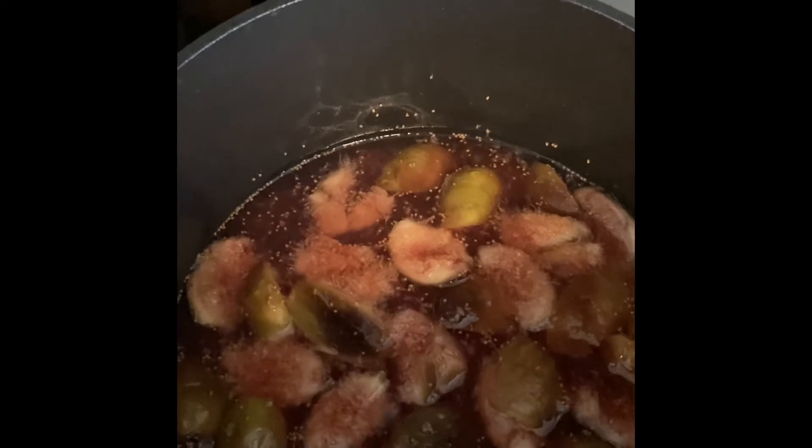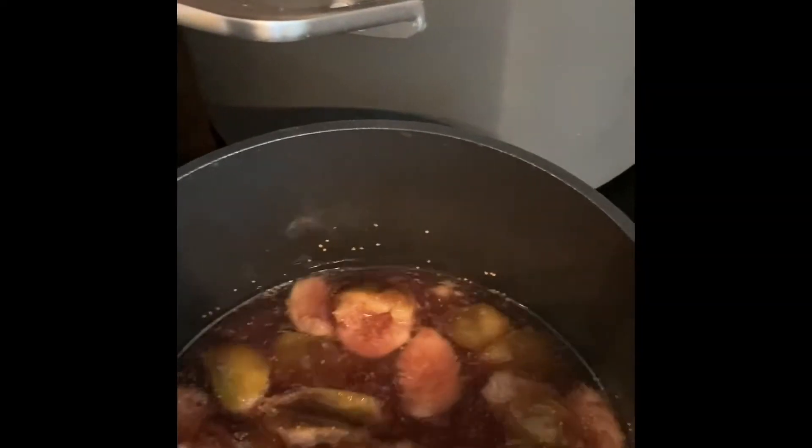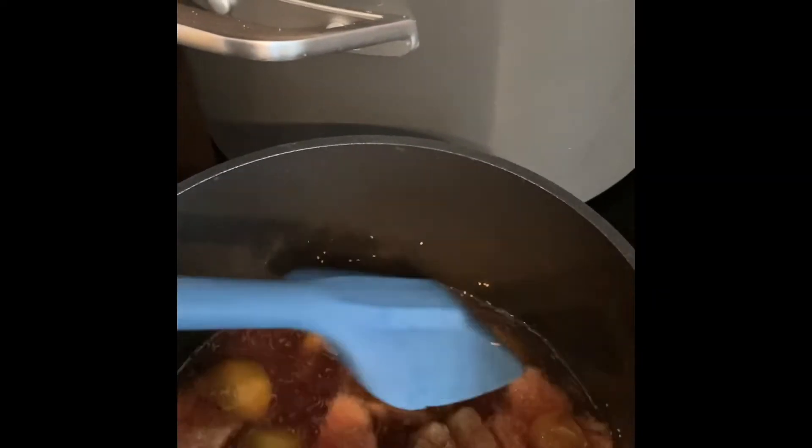Quick progress check — about five minutes in, these are simmering nicely and you can see the figs are starting to break down very nicely. I'm stirring them every now and then just to make sure they don't stick, but there's enough water there that they're not going to. That water will boil off as they cook.